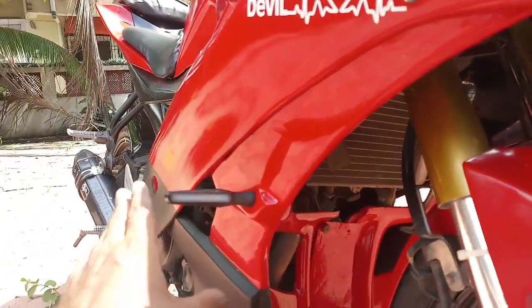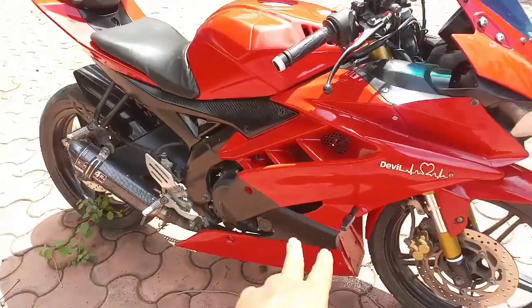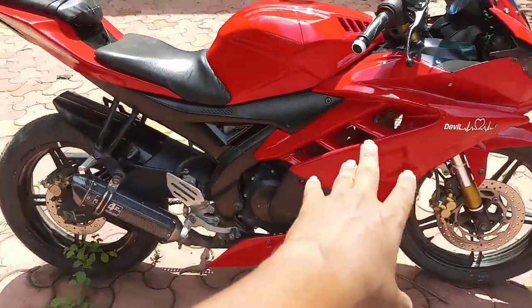After that, I have put an R6 panel which is from Autolock Design. You can see that it is long and very sporty looking.